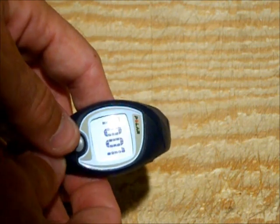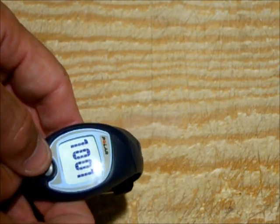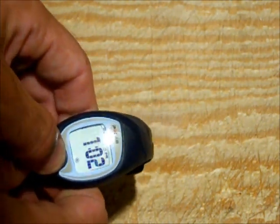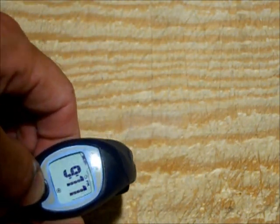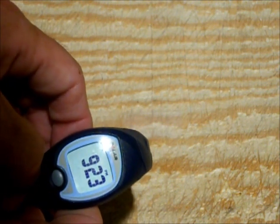Once you've replaced the battery, you're going to go through the normal steps of resetting the time. Just go ahead and follow the manual for that. And you're all done.